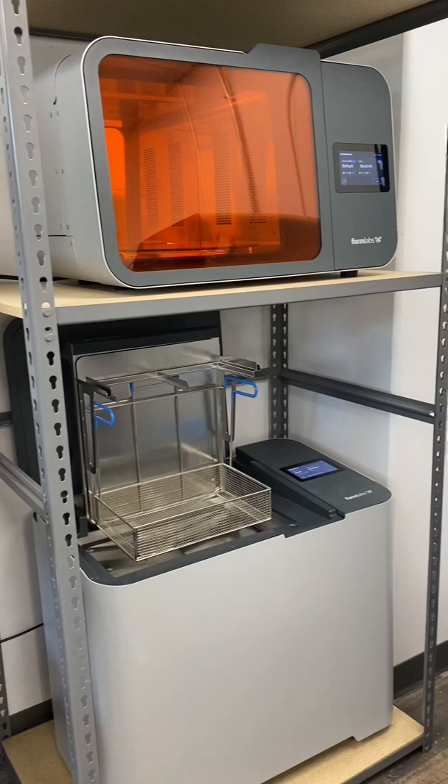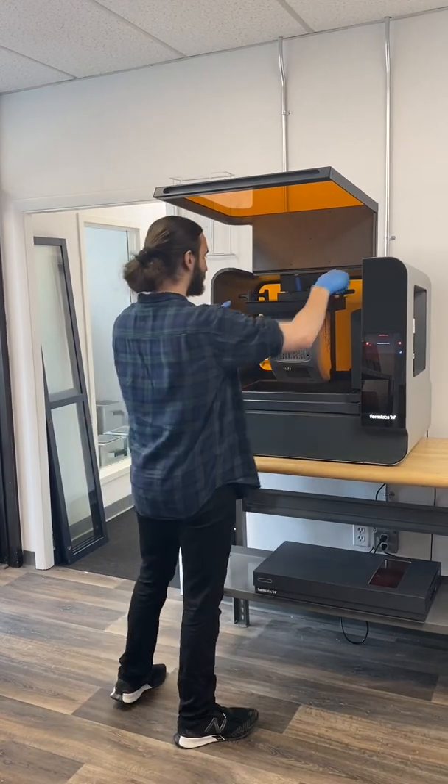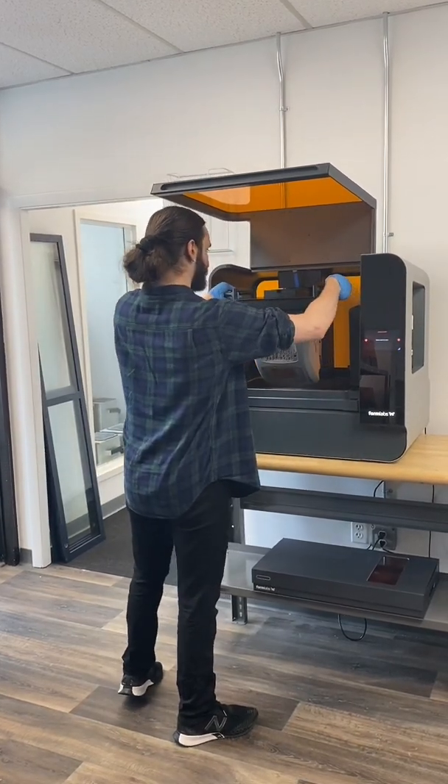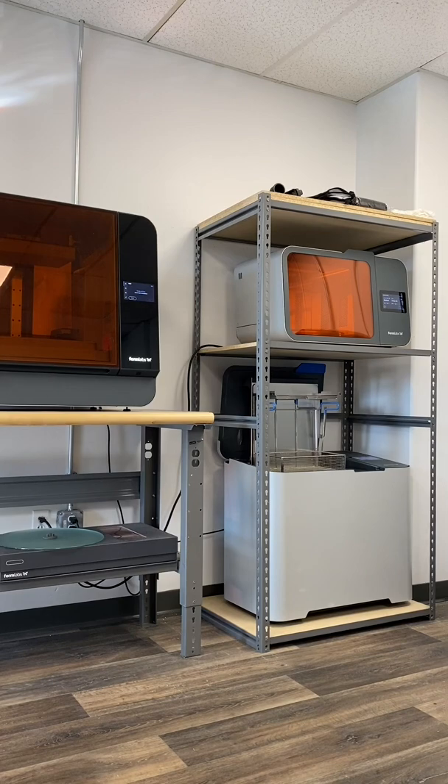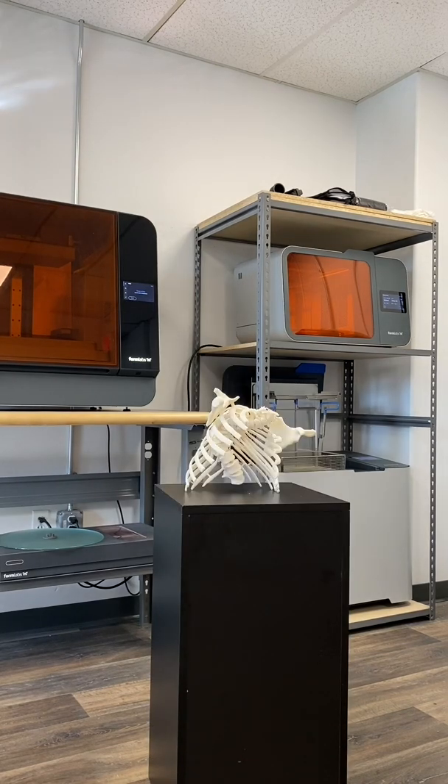We just announced the FormWash L and the FormCure L at the Formlabs User Summit. We offer a large format SLA 3D printer called the Form3L. While it is an easy printer to use, the steps for going from printed to finished part are more challenging for such big parts.